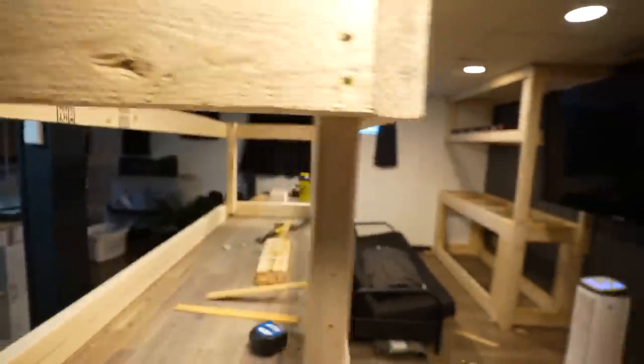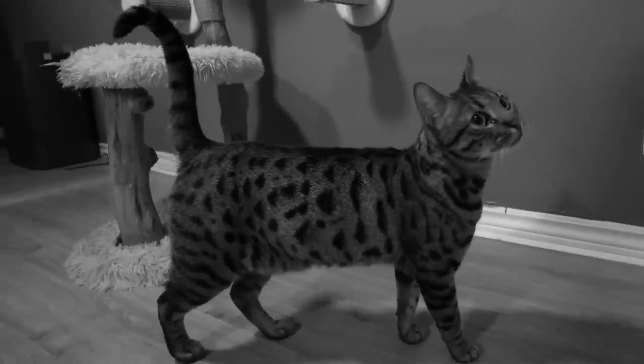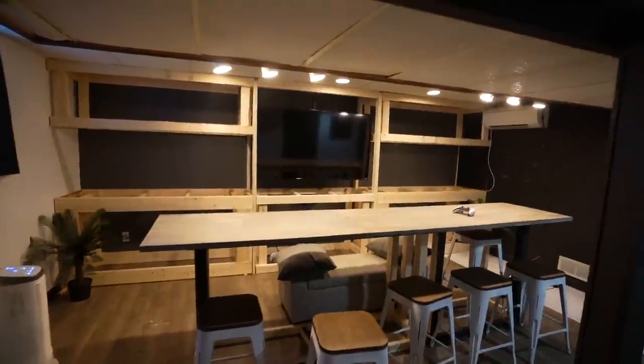The canopy was of course next. These won't only cover the tanks but will also keep my cats out, which we're going to talk about in a minute. I built these out of 2x4s and attached them to the upright supports that are attached to the stands and then to the studs of the wall.